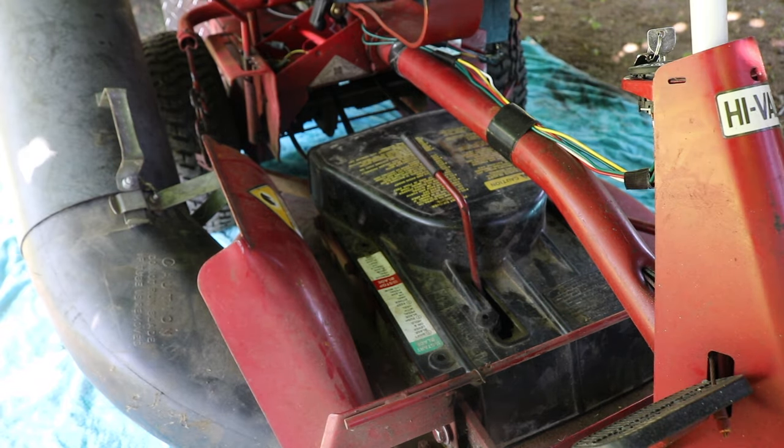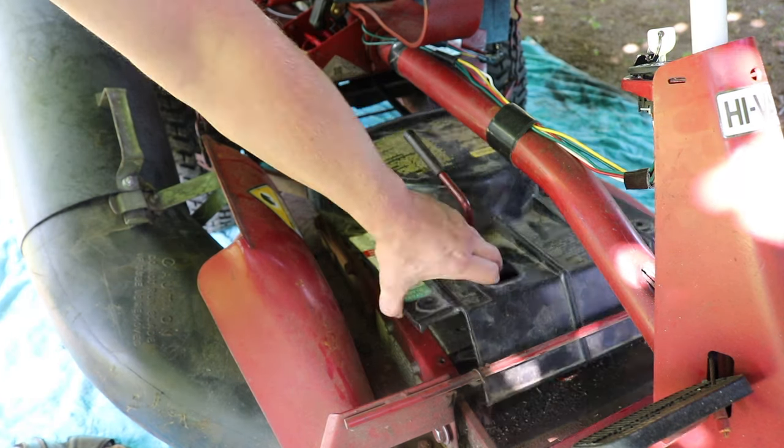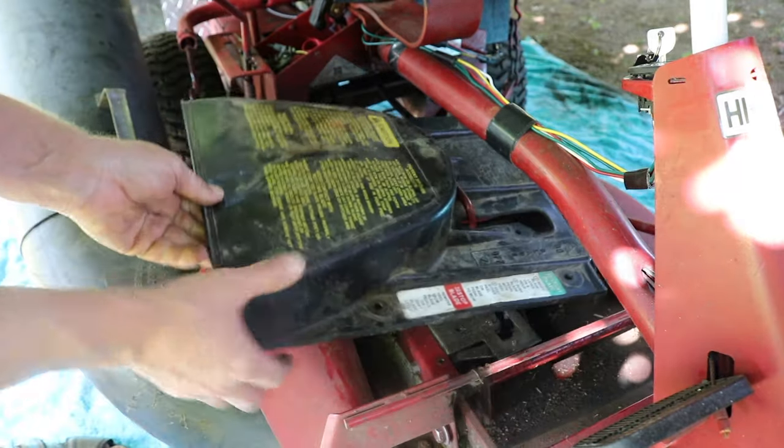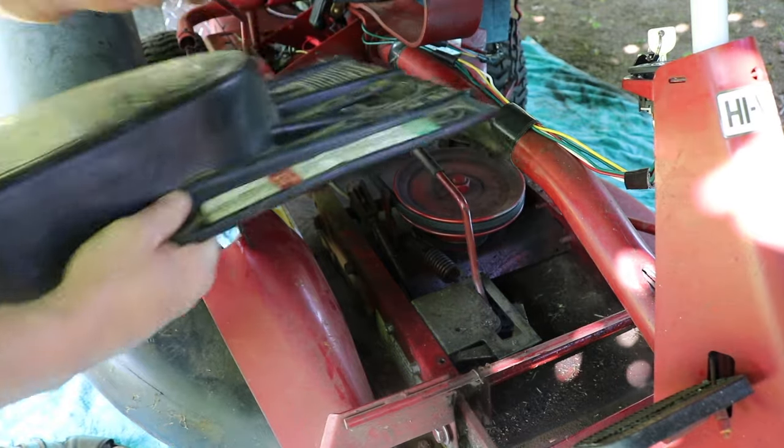Now the hardest part is getting the cover off. One technique I use is you can maneuver it a little bit to help. You've got to get this notch, then just loosen it off like that.